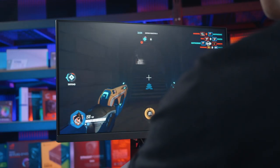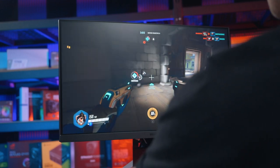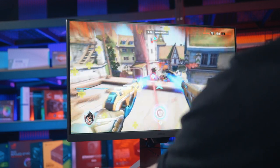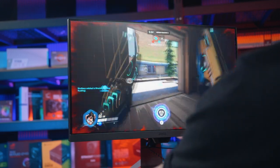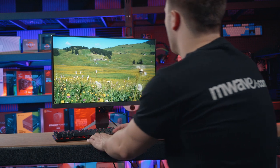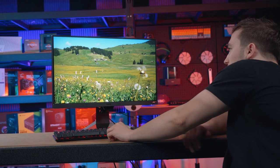The EX2510 has a high dynamic range IPS panel with a full HD resolution, 1ms moving picture response time and a 144Hz refresh rate. The LED backlit IPS display reaches a peak brightness of 400 nits, has a 1000 to 1 contrast ratio and excellent 178 degree viewing angles.